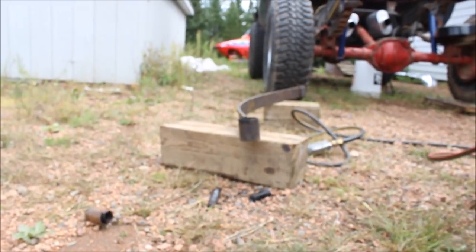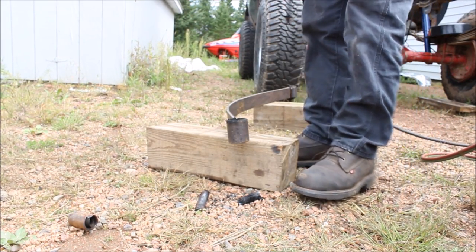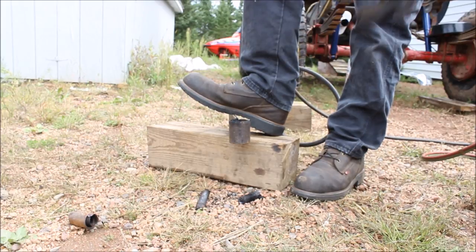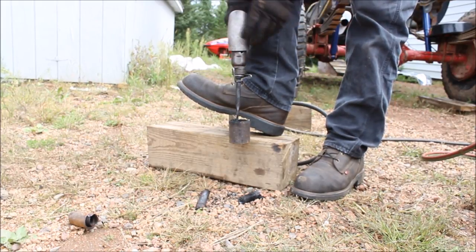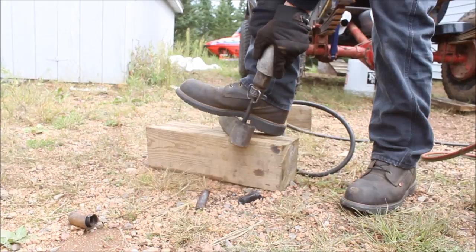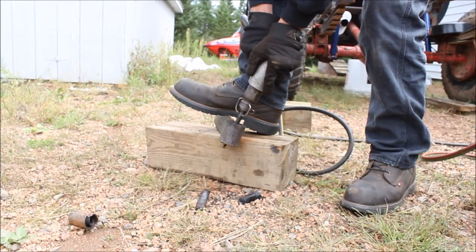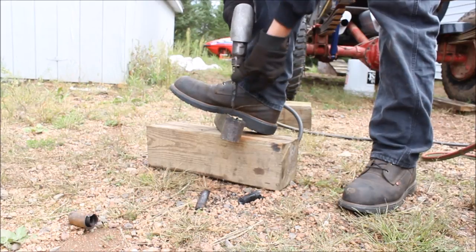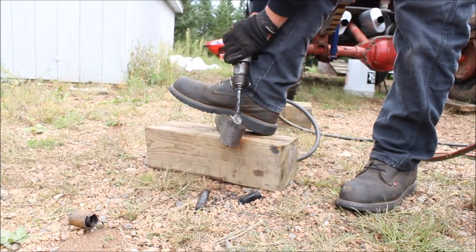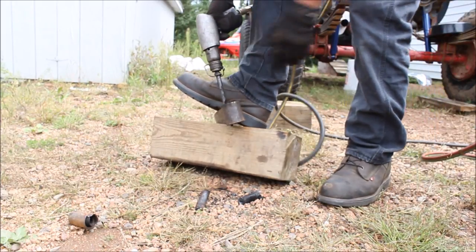I would much rather spend a little bit of time heating it up and make it a cakewalk to take out, rather than messing around trying to use a C-clamp and a big ratchet. This is a lot easier in my opinion. I got it split all the way through now, so I'm just going to hit it on the edges a little bit and fold it over. And I got it wedged.